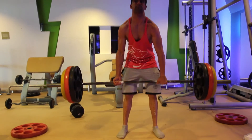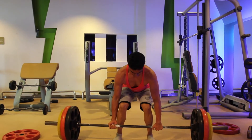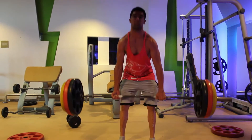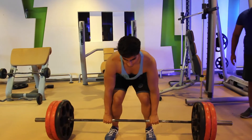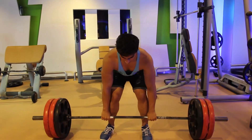We started with some strength training. We did six sets of deadlifts for about one to four reps. On the last two sets we did single reps just to max out on the weight. This is me performing 160 kilos deadlift for three reps.